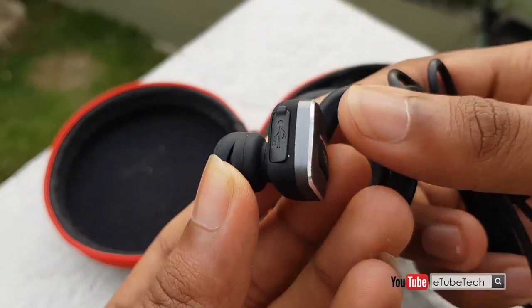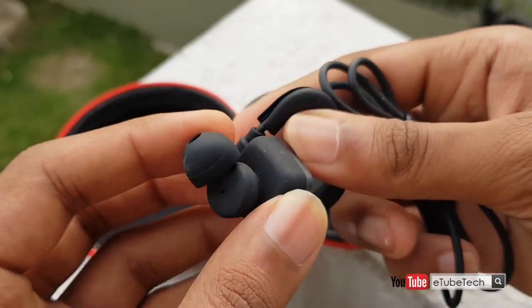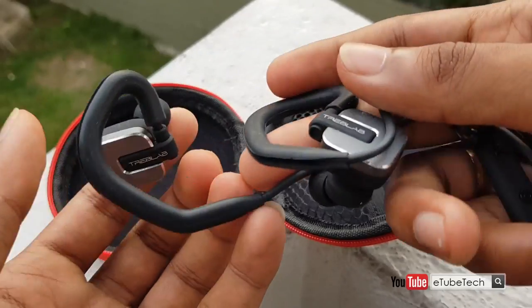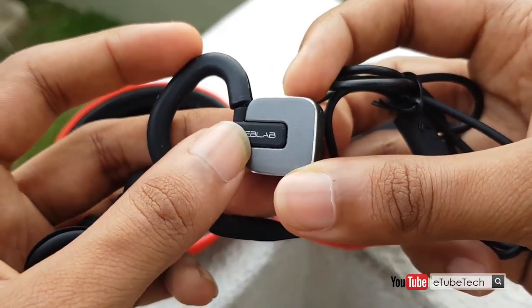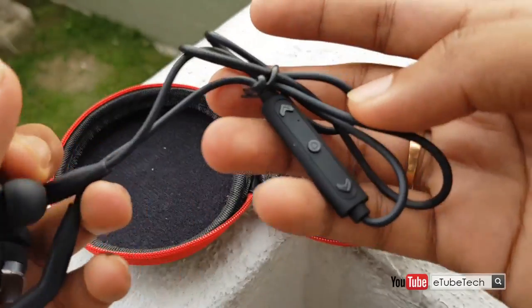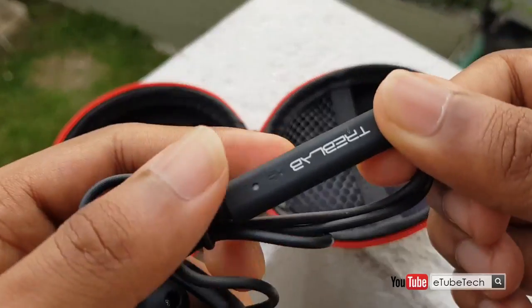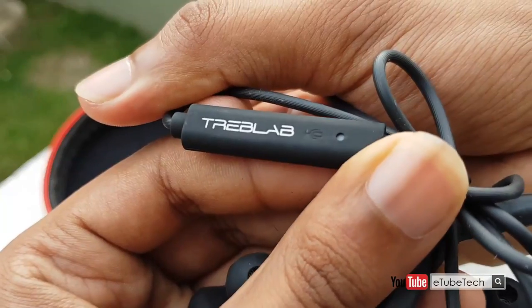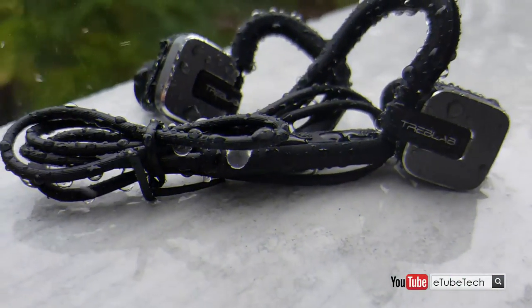That makes these headphones a great choice for serious music fans. But if you are looking for pounding bass, they might not be the best choice for you. But if you are looking for something that takes the music you love and adds an entirely new experience to it, then this is a great choice for you. So guys, what do you think about this headset? Drop a comment and let me know, and see you in the next one.